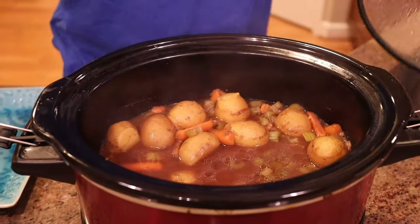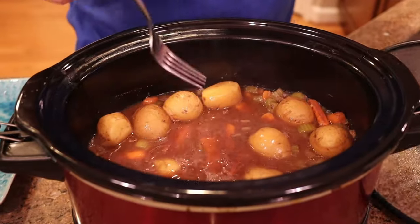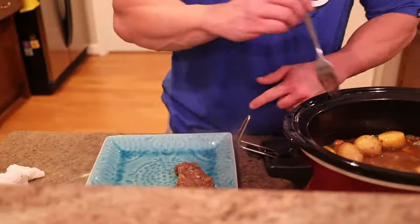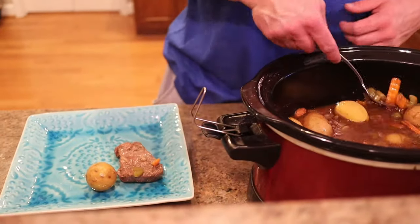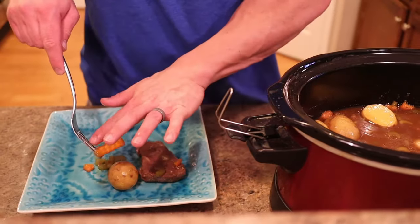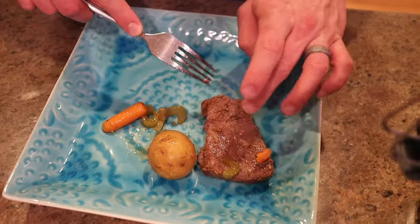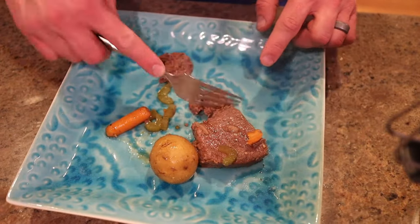Three hours is up. Oh, look at that — all that veg. Let's get a piece of steak, a potato, and some of this veg. Perfect. Look at how tender that is.